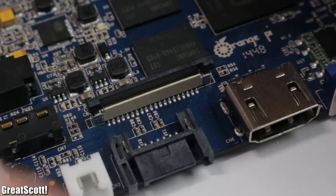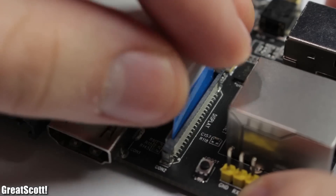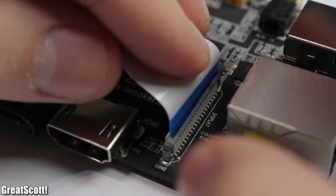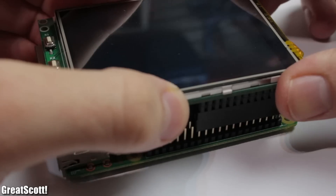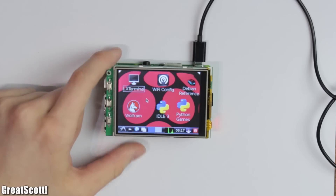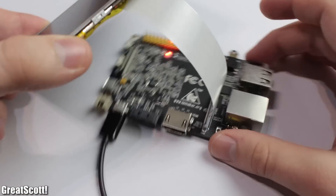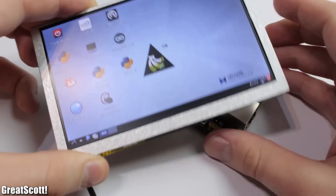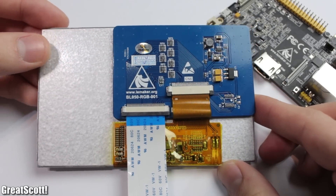The Orange and Banana have a more standard LVDS connector that supports LCDs produced by companies like LiMaker. The Raspberry can use GPIO-connected LCDs, but they are just not practical. The flexible ribbon cable is much better because you can position the screen any way you want. And even though this LCD is made by LiMaker, it also works with the Orange Pi.